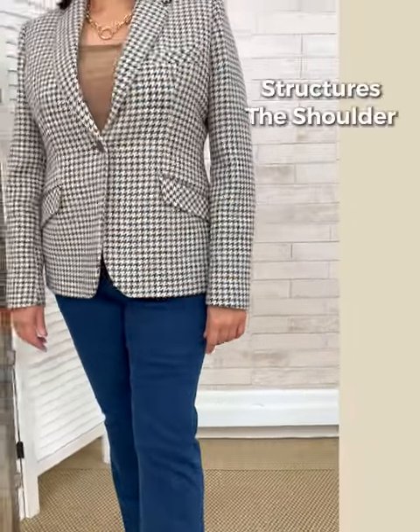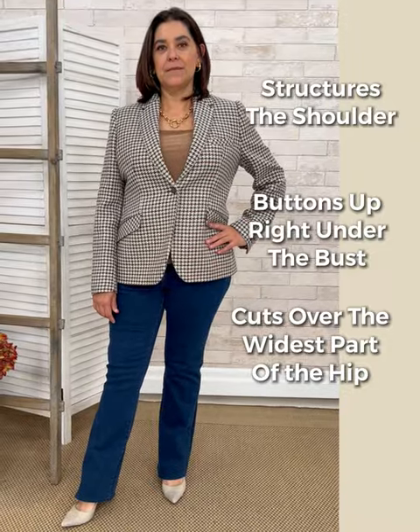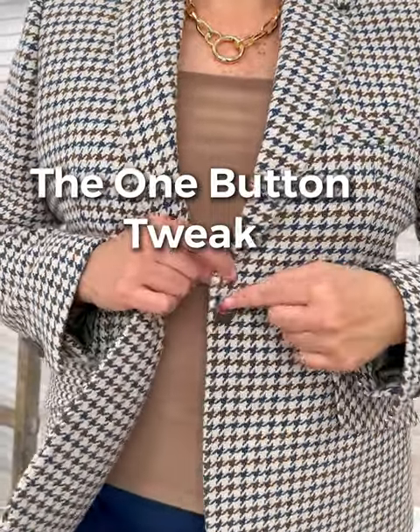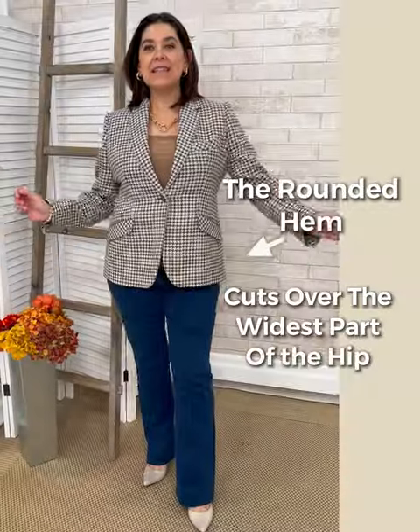The one-button blazer should fit really nicely right below the bust line and it has to be fitted at the waist. That's why Rosa would tweak this by repositioning the button. What's important here is that the length of the blazer is short — it just goes over the widest part of the hip.